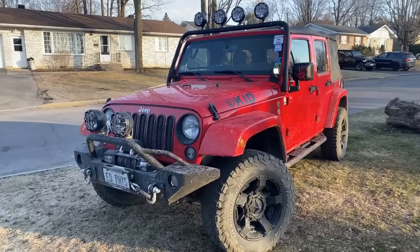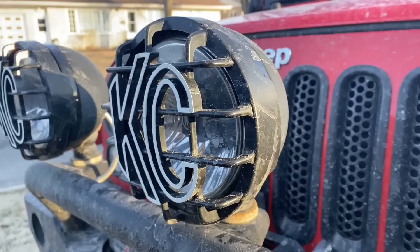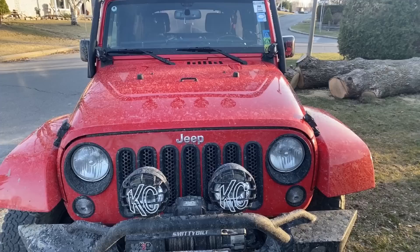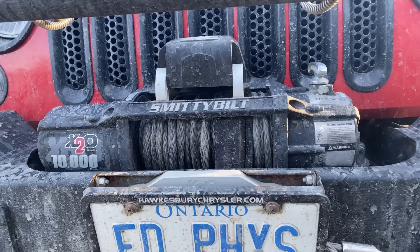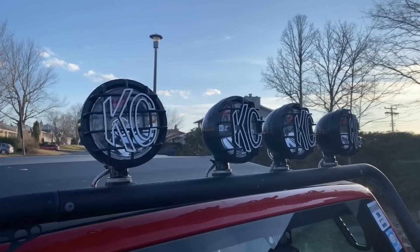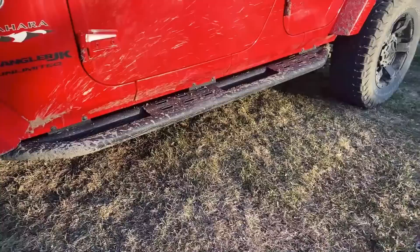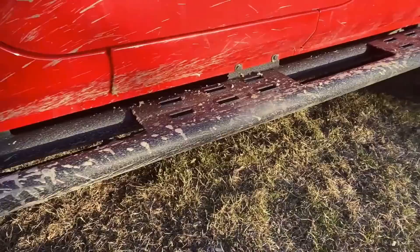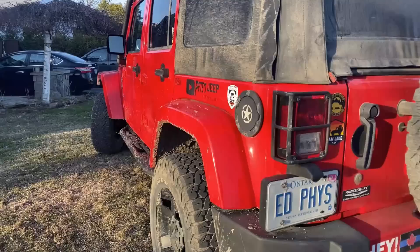Sorry if the Jeep is dirty — my son took it out earlier that day. At the front, I've installed an aluminum front bumper made by Barricade. To give extra lighting, I've added two KC iLight Gravity G6 LED Daylighters. I've installed a Smittybilt X2O 10,000-pound winch with a synthetic line, which makes it very light and easy to use. For nighttime trailing, I've added four KC iLight Daylighters — they really light up the trails. I roll on BF Goodrich 33-inch KO2 all-terrain tires. For side protection, I've added Red Rock Side Steps rock sliders — very sturdy and provide a good step to get into the Jeep.